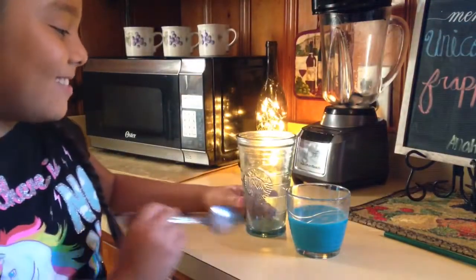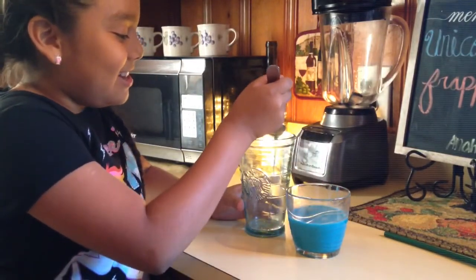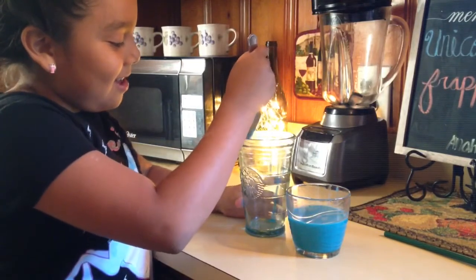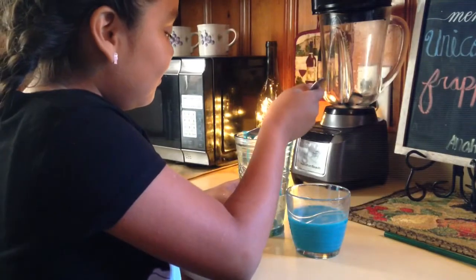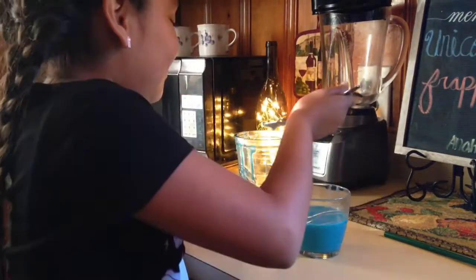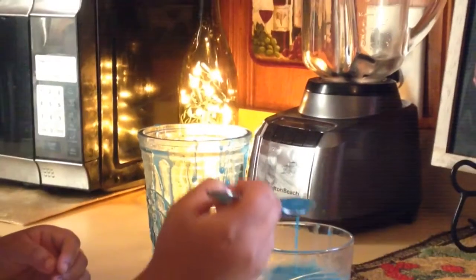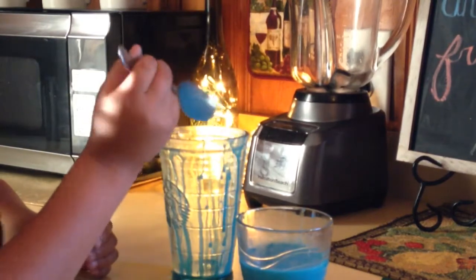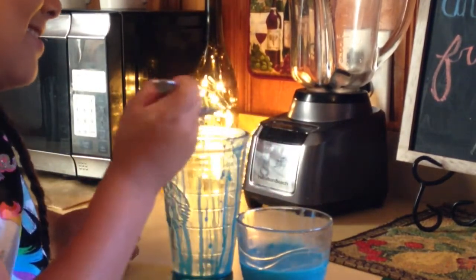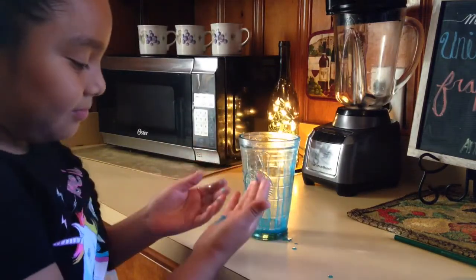Now that we've got our blue syrup, we're going to get a little bit of it on the spoon and then put it on the side of the cup so it drips. You might make a little bit of a mess, guys. How do you like my cup? It's got blue drips!